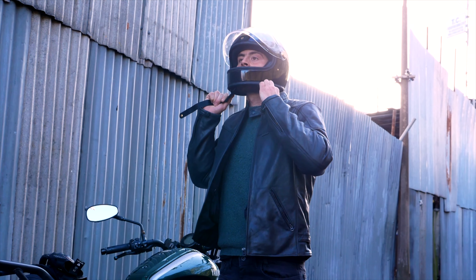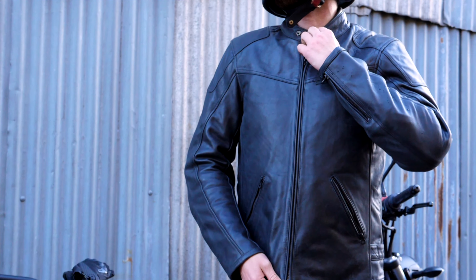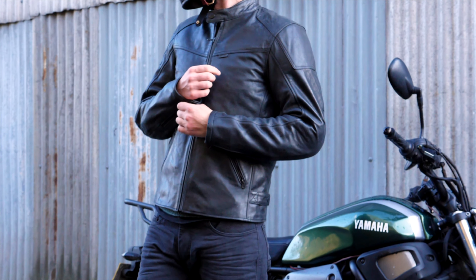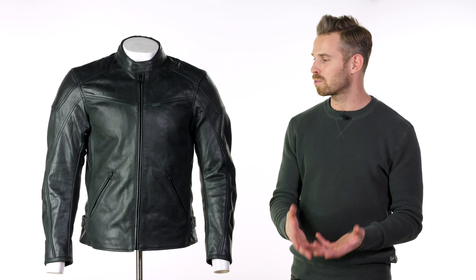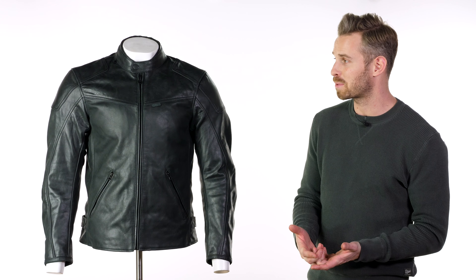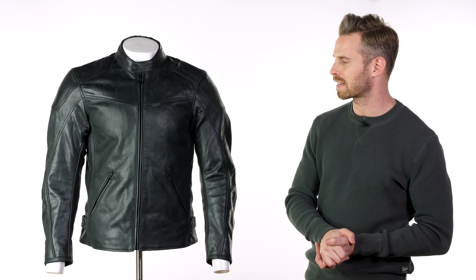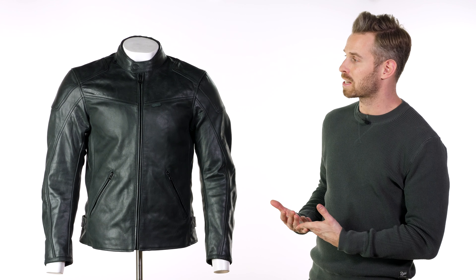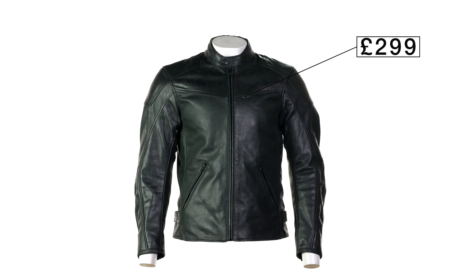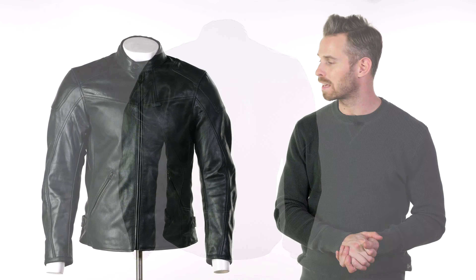This is one of three new leather jackets in their urban collection for the upcoming riding season. As a brand, Revit have a really wide focus on all things motorcycling, from their interests in MotoGP to the adventure market and all the way through to the fashion-conscious urban riding part of the market. This means we can have gear that looks great, packed with technical know-how, and remarkably this comes in at £299 — a CE approved leather from a respected brand like Revit for under £300 is really impressive.